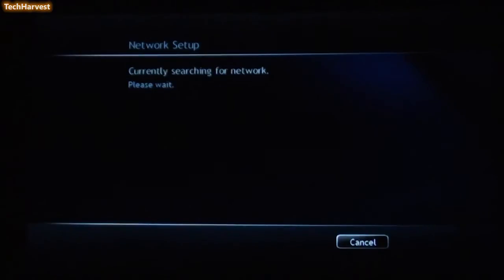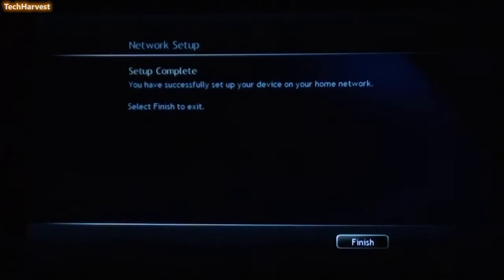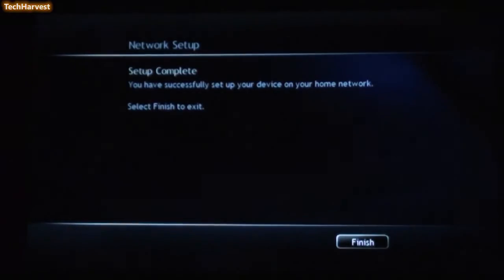I'm going to go down to Next. Setup Complete — you have successfully set up your device on your home network. Select Finish to Exit.